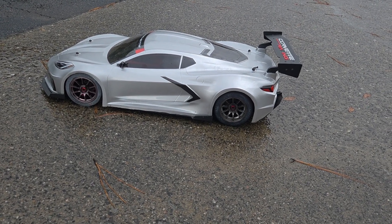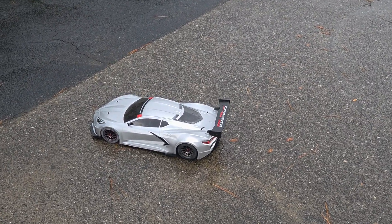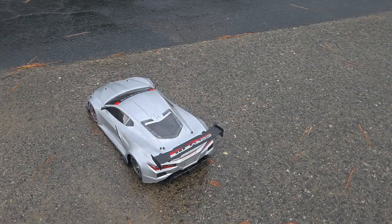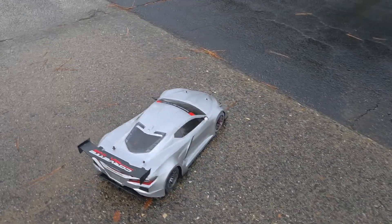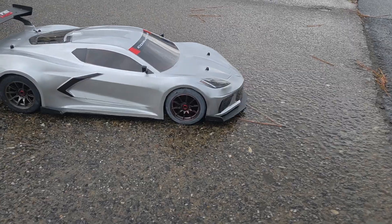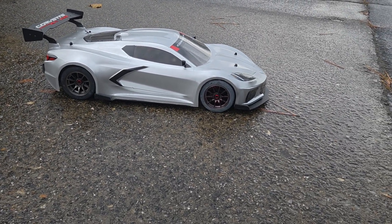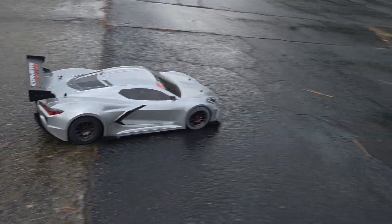I wanted to run this — like I said, every time I get ready to run it, it's raining, and it's raining right now a little bit. But I was like, you know what, we're going to go ahead and run because you guys have asked me about this. It looks good. Even when I did crash it once, those front tires need a little lotion because they're new. We're going to go ahead and try this out — this is probably going to be way too fast to run out here.